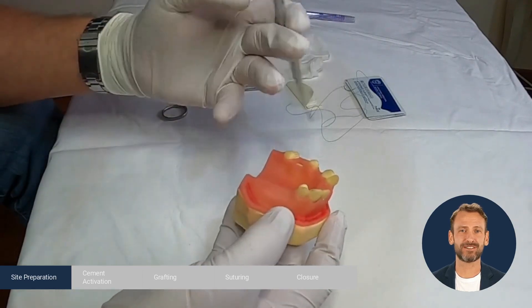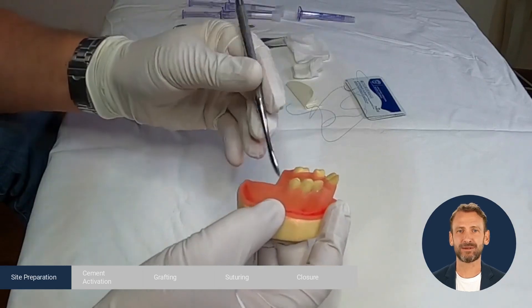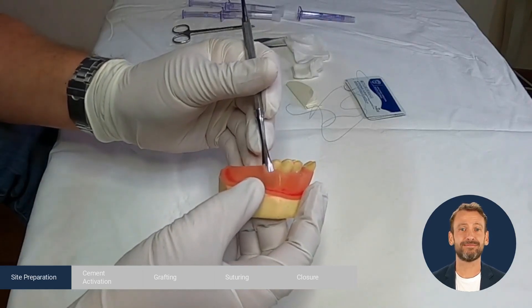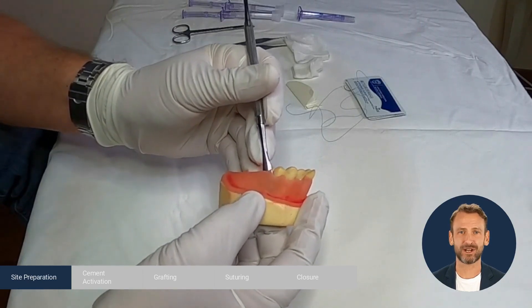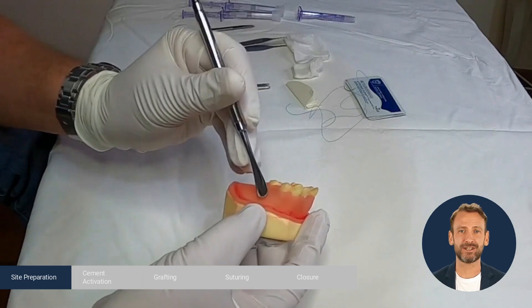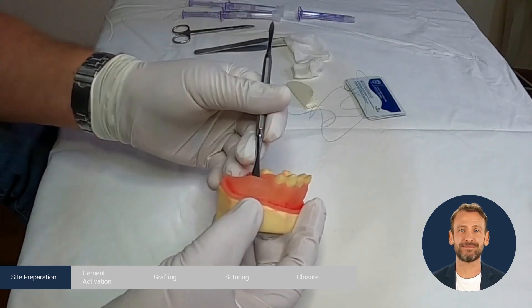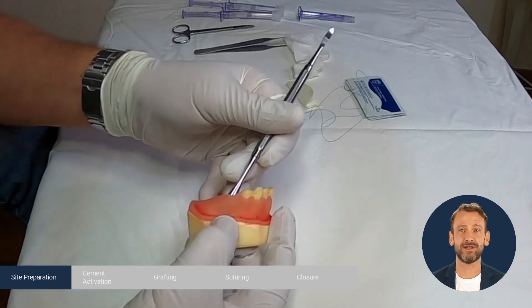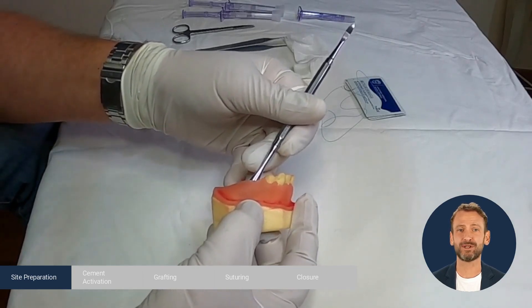We reflect the flap by introducing the periosteal elevator 3 mm beyond the mucogingival line in all sides. Where we have a defect larger than 3 mm, we go just as much as needed to see the defect, no more. Then continue with a 45 degree angle, 3 mm beyond the mucogingival junction.